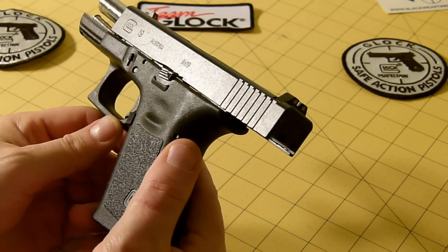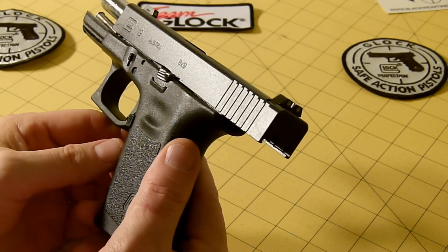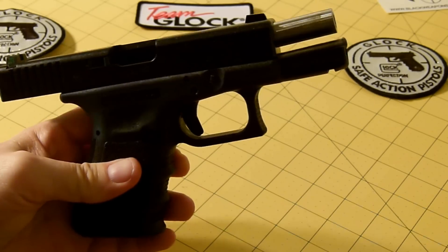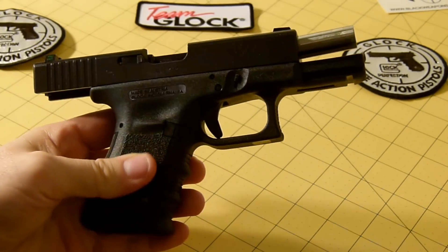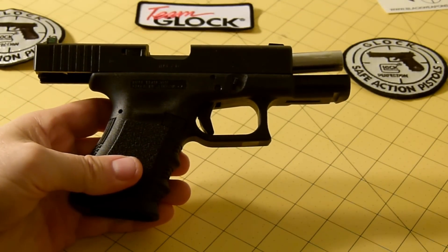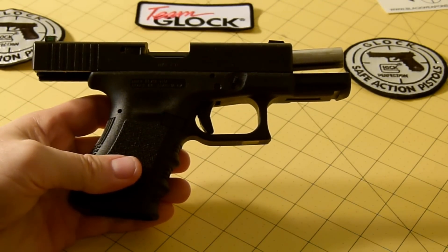I also added tritium night sights. This pistol is very accurate, and I'll tell you what — if things went south tomorrow, this is the pistol I would be grabbing right here, or one of my 1911s. You just can't go wrong with the Glock.